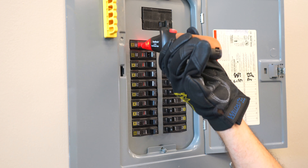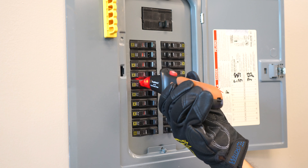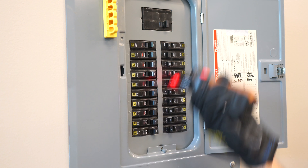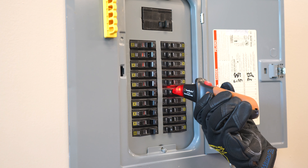Tip number three: always make sure that you contact the center of the breaker, or you can slowly scan across each breaker. The goal is to make sure the receiver gets a good read on every circuit breaker.